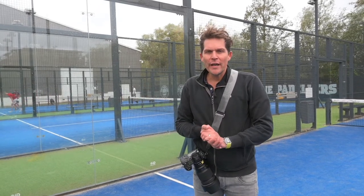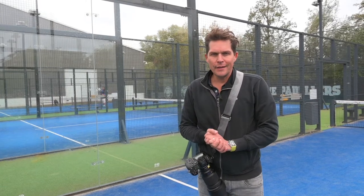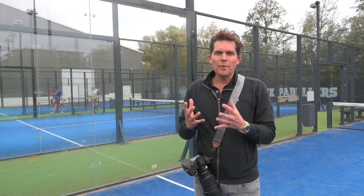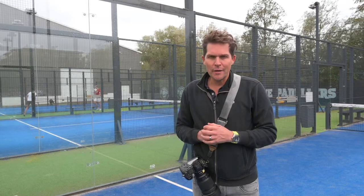Hi there, I'm Brett Florence and this morning I'm going to be photographing a padel player by the name of Nick Under. He is one of the top padel players in the Netherlands. Padel is a hybrid sport, it's pretty new and it's exploded onto the scene. It's a hybrid between squash and tennis and it's super popular here in Europe.